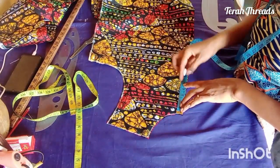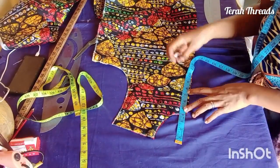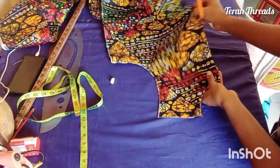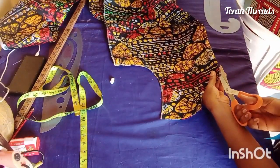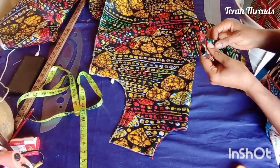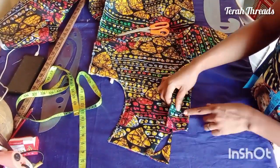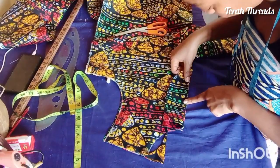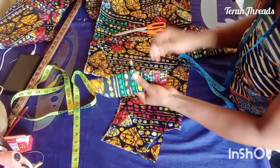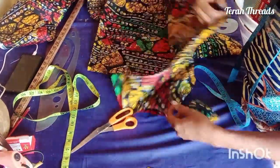From the waistline, come down one to one and a half inches for the pocket position. At the center front I measure about five inches for the opening — I'll later reduce it to four inches. This depends on you. Notice I only slash it open; I did not remove any fabric. I pick a small piece of fabric to serve as facing, to turn in that opening I created at the center front. Open the small fabric to the same length to use it as facing before fixing your bishop collar.